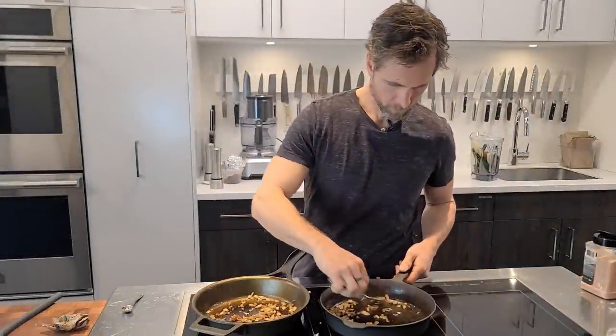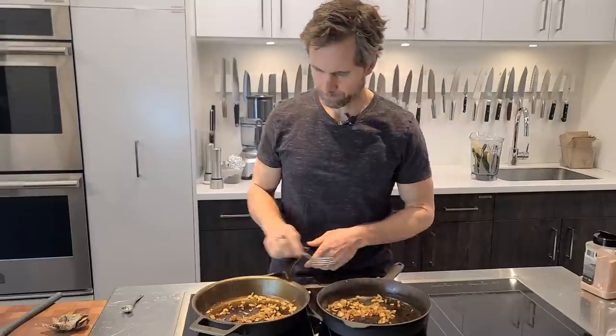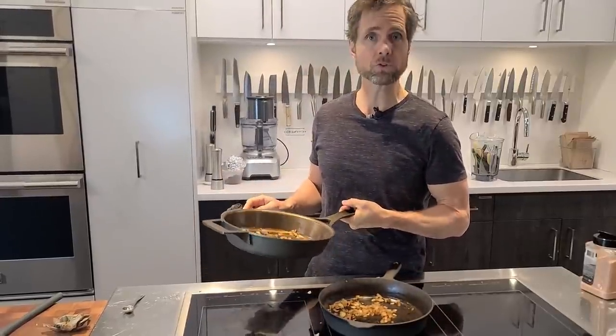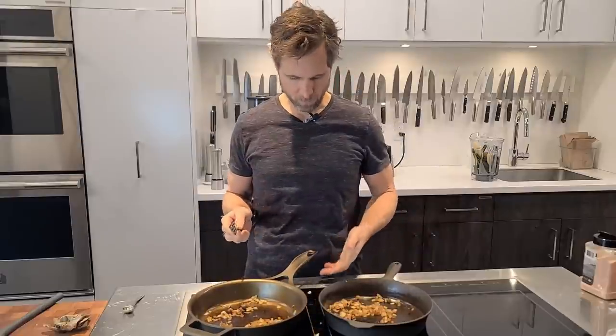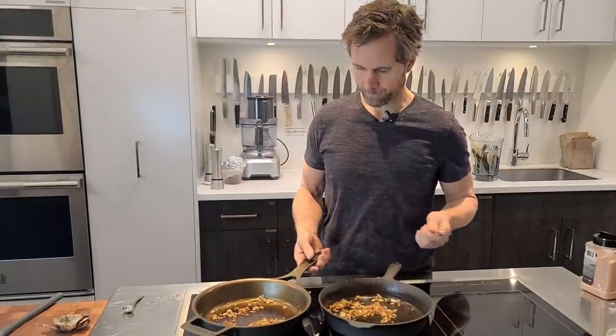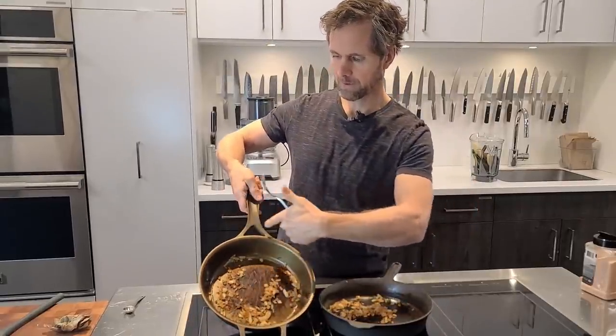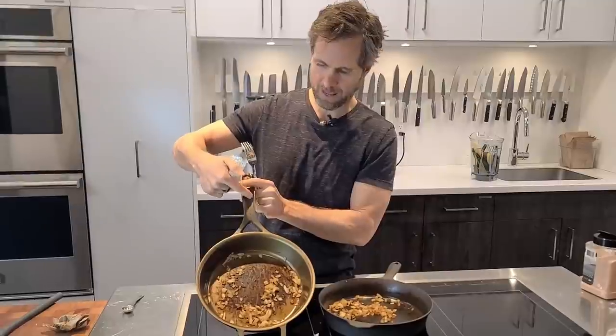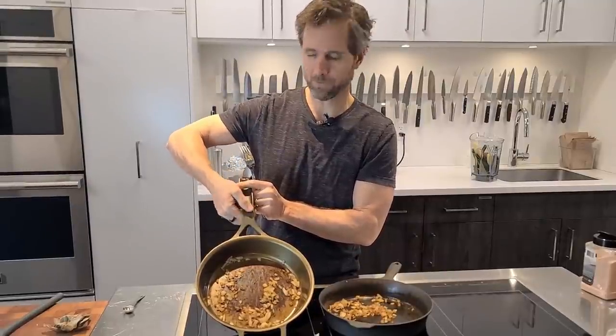Those guys are well cooked to a point where I wouldn't want to cook them anymore. Really interestingly, using these two pans, the Field handle is too hot to touch comfortably — I can grab it for a second — where the Stargazer handle is great, I can use it. They have a cooling design here — the way in which a small amount of material comes up to the handle stops the amount of thermal transfer up into the handle.